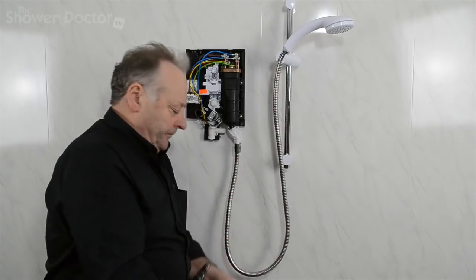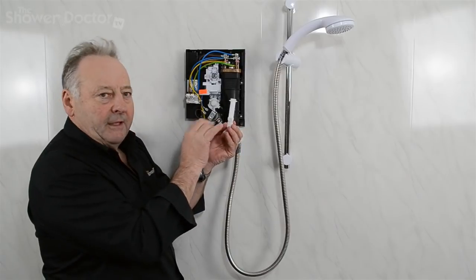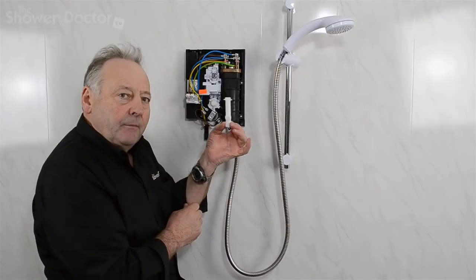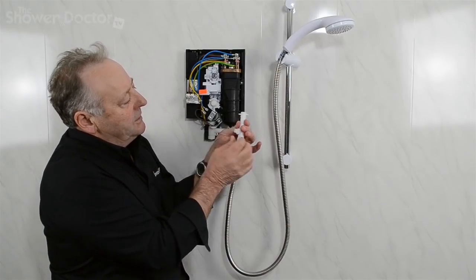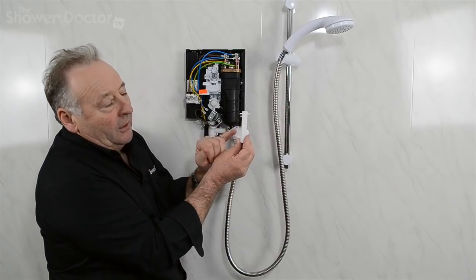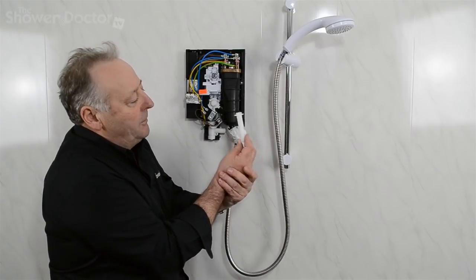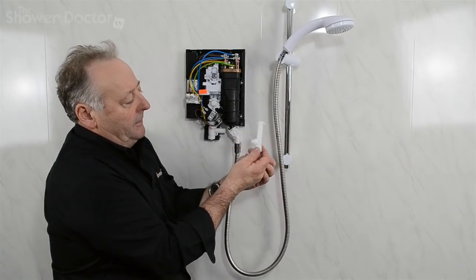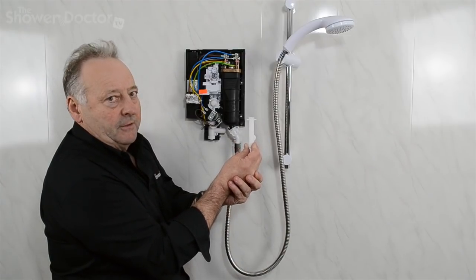The newer Gainsboroughs use a similar method to the Triton, other than the fact that there's no separate PRD — the PRD is actually built into the outlet pipe on the new Gainsboroughs. The outlet pipe just screws into the bottom of the tank with these two screws, goes up and into the bottom of the tank. The PRD is hidden around the back of the outlet pipe, so it's really just a case of fitting a new outlet pipe and screwing it up into place, and that's the PRD fixed for the Gainsborough.